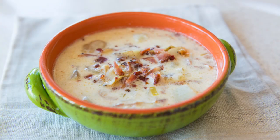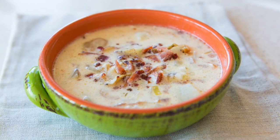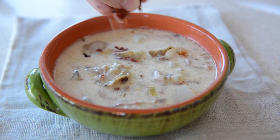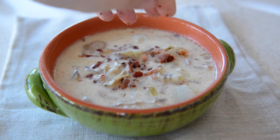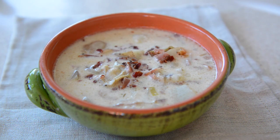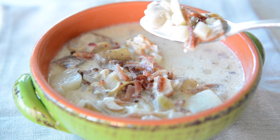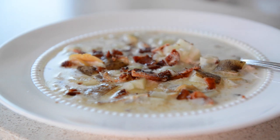Oh my gosh, this is just spectacular. The flavor is just the perfect blend of that sweet cream dairy and that sea briny clam. It's so good. The sweetness of the onion, the meatiness and smokiness from that little bit of bacon — it's nice and hearty from those potatoes, and they thicken the broth ever so slightly but it's still got a really nice consistency to it. I absolutely love this chowder so much.